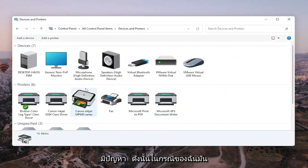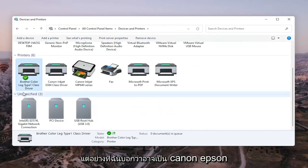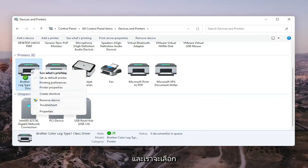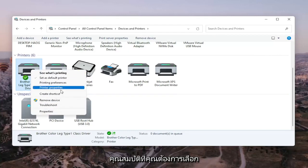Go ahead and select the printer you're having the problem with. In my case it's a Brother printer, but it might be Canon, Epson, HP, Dell — pretty much any main manufacturer of printers. Right-click on the printer you're having the problem with and select Printer Properties. Do not select Properties — you want to select Printer Properties.